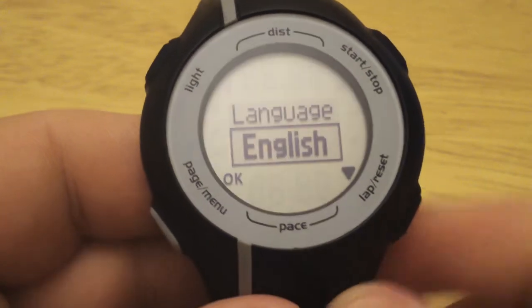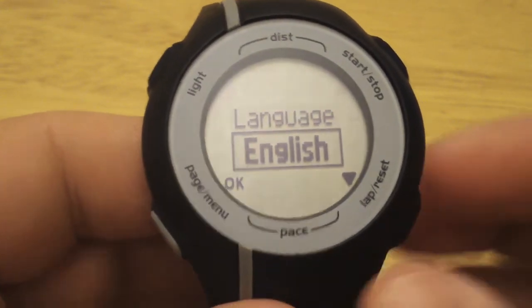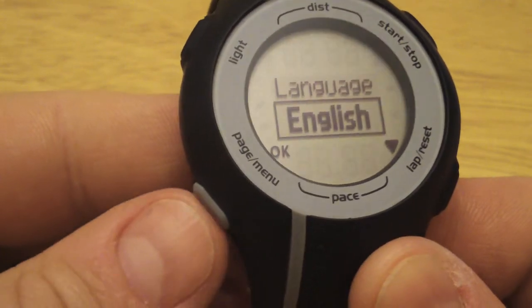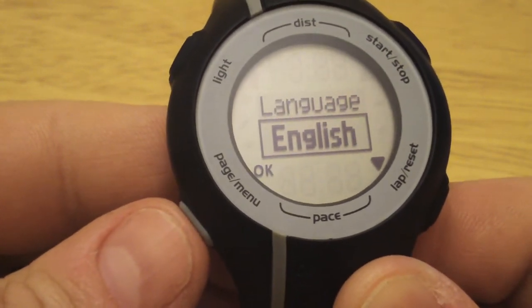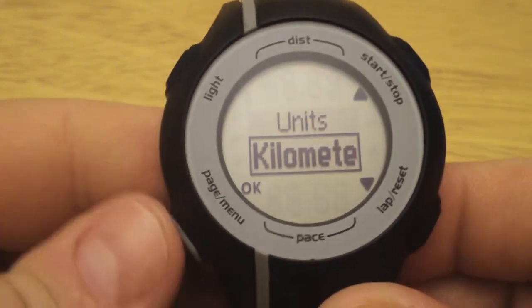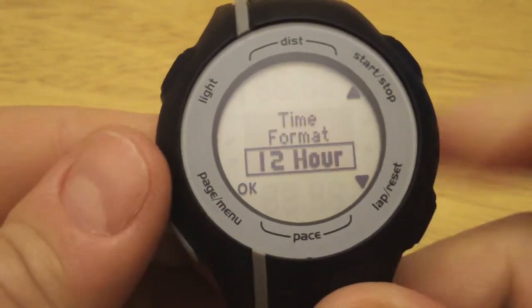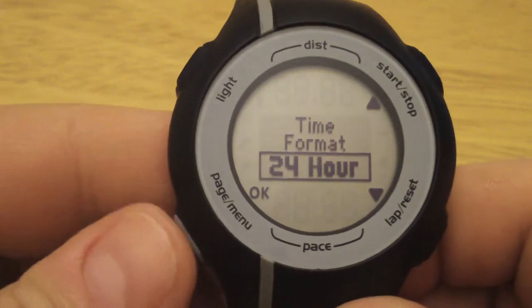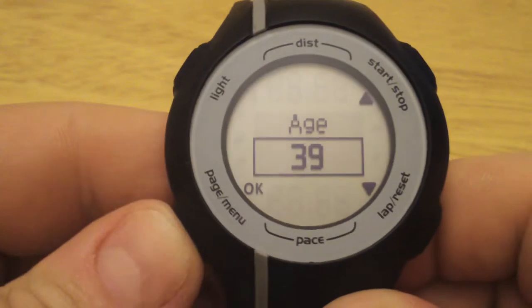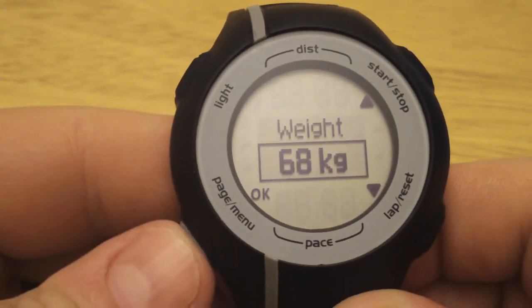We'll go through the profile wizard to get it set up. You'll want to choose your language, and to hit enter is the page menu button. And we can select our units, time format, our age — I'll put in an age — and weight.